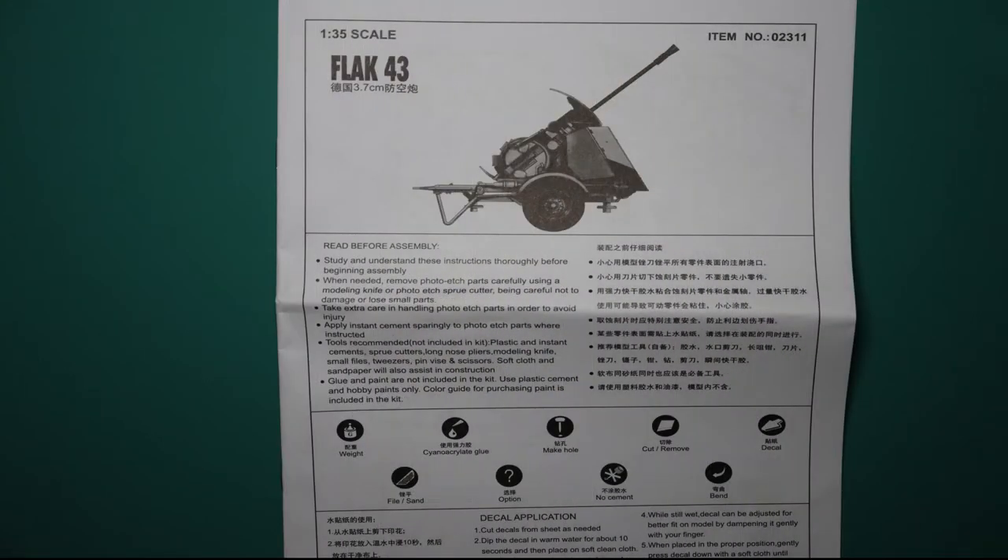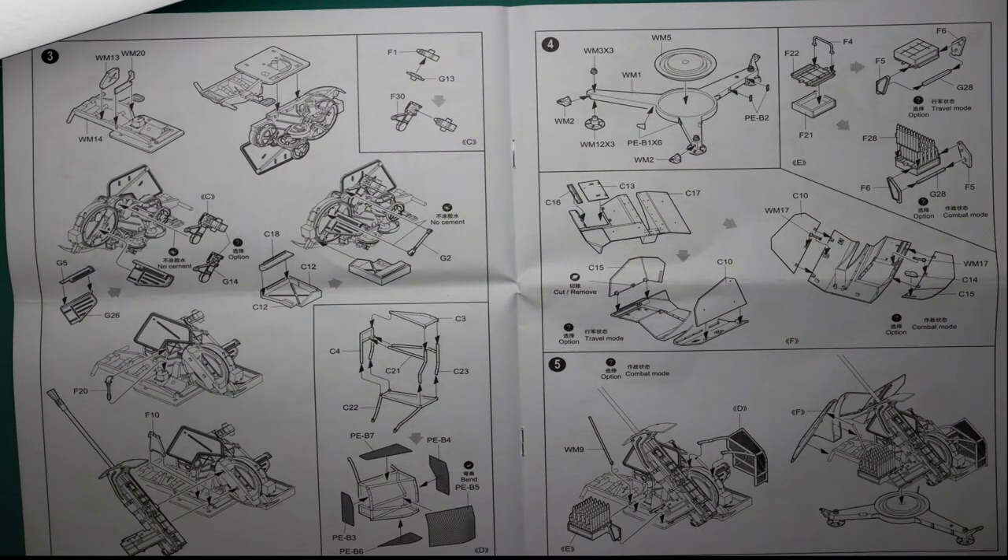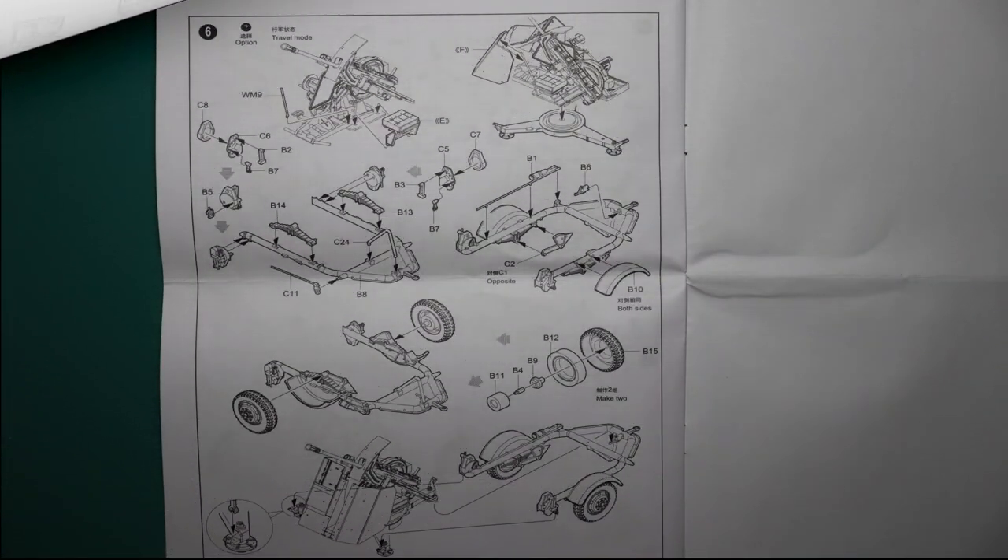Last, we have the all-important manual — a black and white A4-type manual with six pages. It has all the necessary instructions to guide you through the build process. The build process is a little bit condensed on certain pages, but it's right to the point and easy to read, so I don't think you'll have a problem.